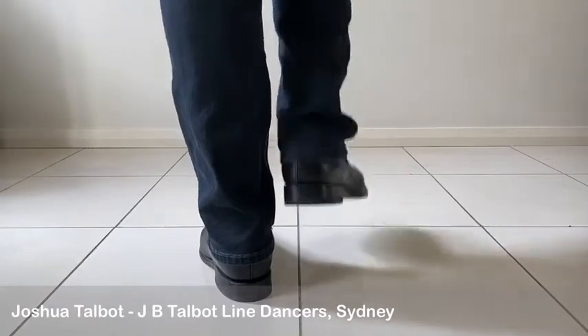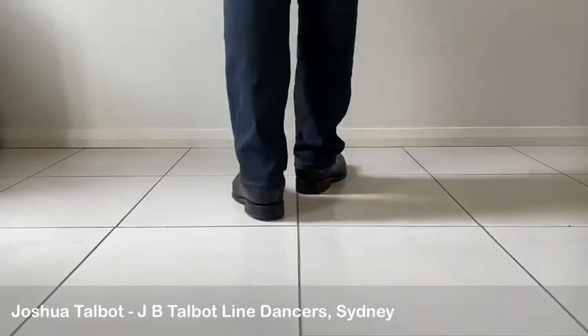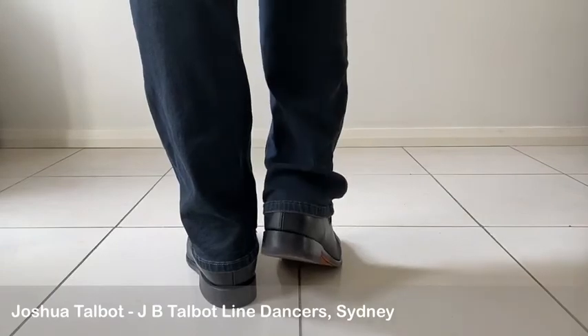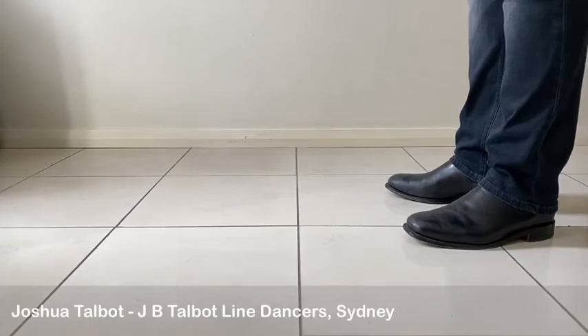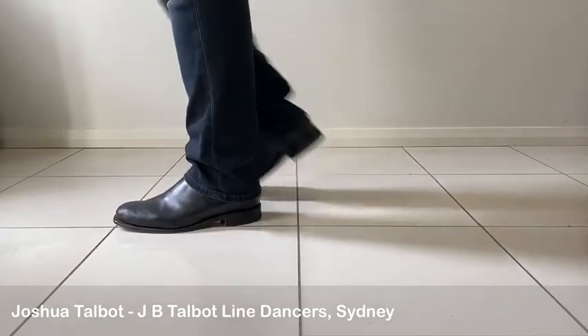Barn dance: one two three kick, walk back two three, and we're going to finish with a touch. Let's try it with a side view, starting with our left foot walking forward. Seven eight, one two three kick.